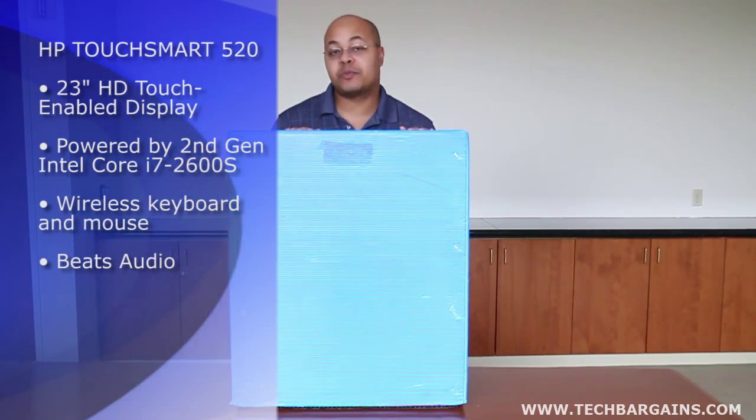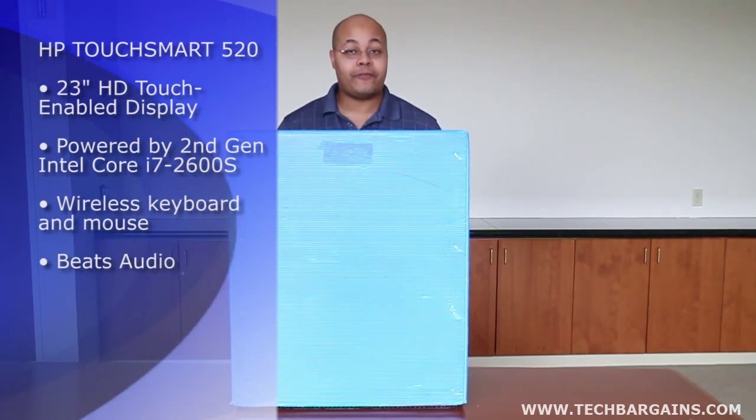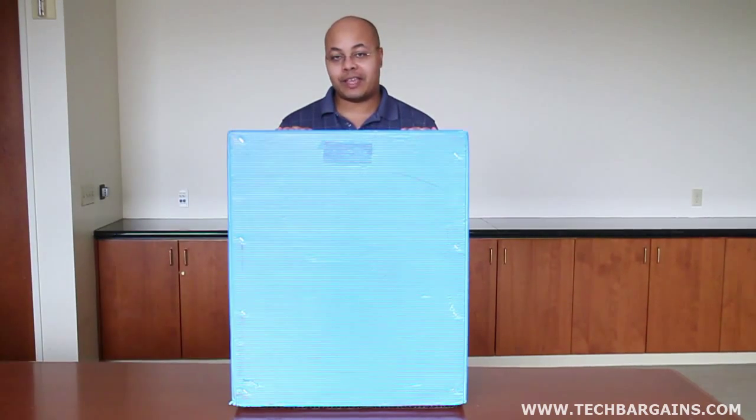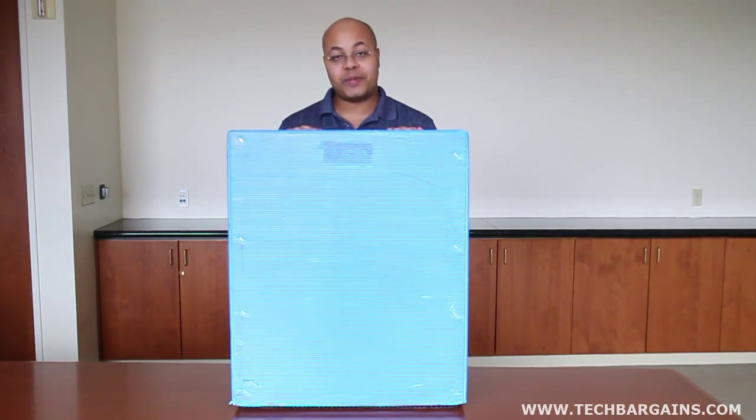Now the HP TouchSmart 520 comes back with a slimmer, thinner system that also packs some of the same functionality that made the TouchSmart 610 so popular with us here at Tech Bargains. So I want to take a really quick look at what exactly you'll get whenever you order it from HP.